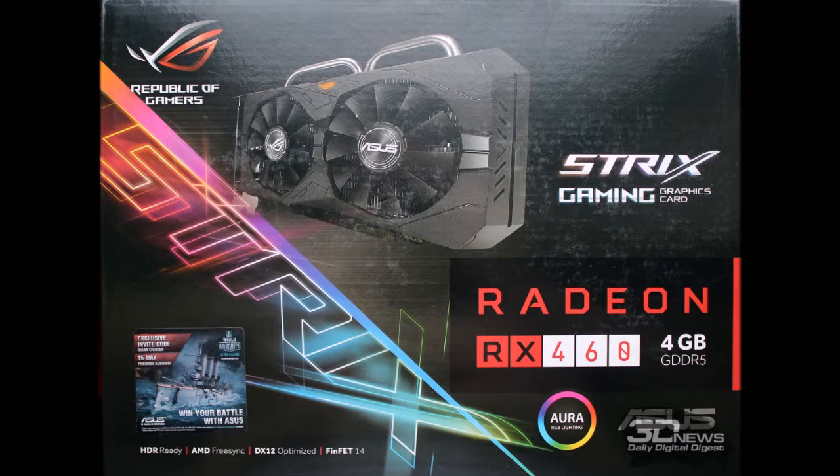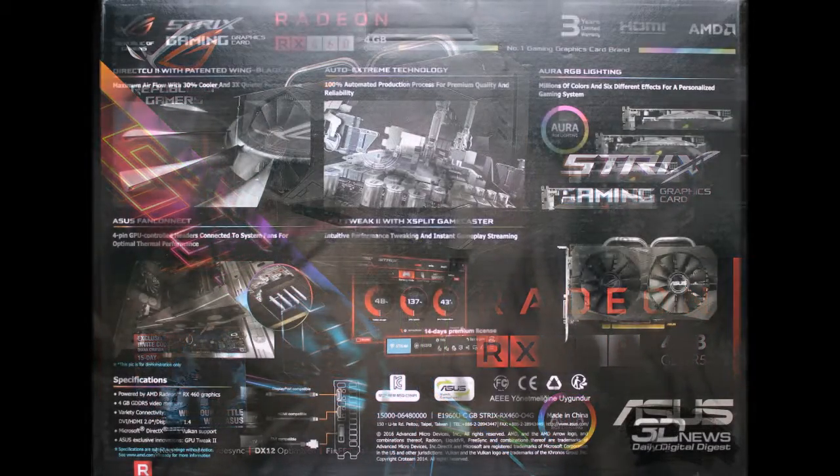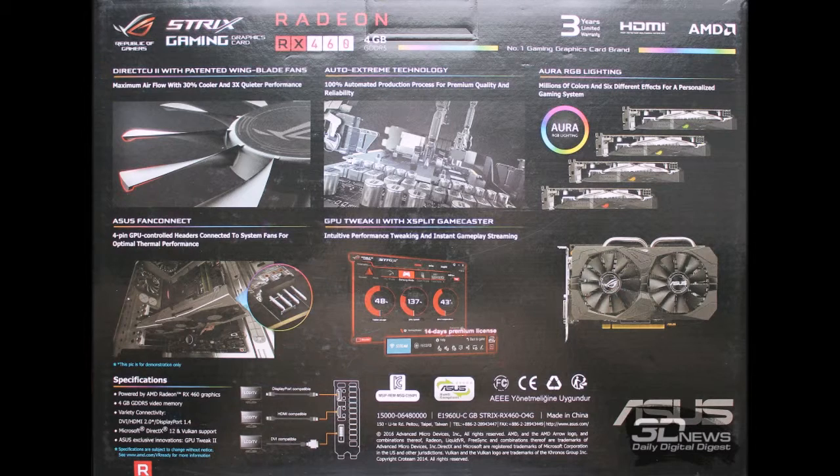The ROG Strix RX 460 is the card featured in today's article. In addition to a traditional overview of the product's features, we will conduct testing in graphics benchmarks and games to identify what place the ROG Strix RX 460 holds among modern gaming graphics cards.